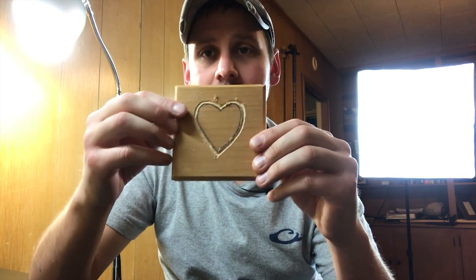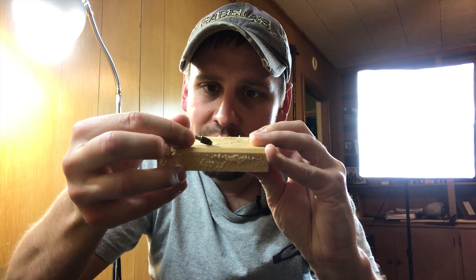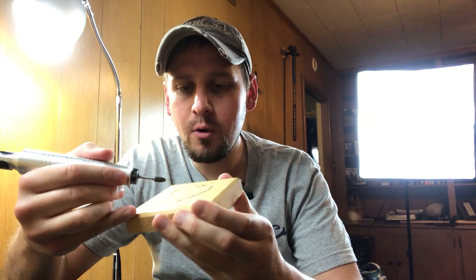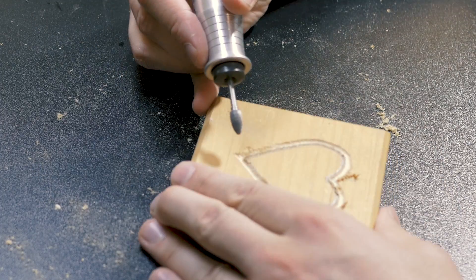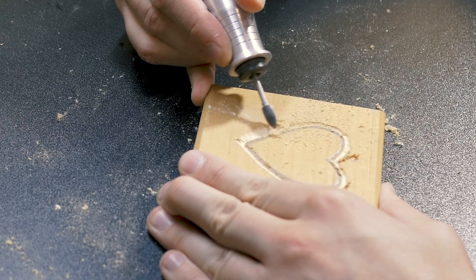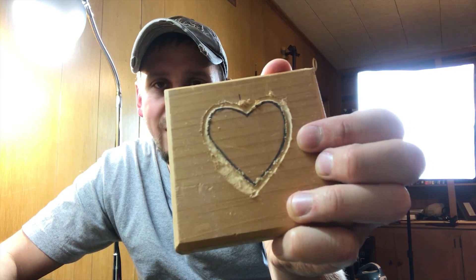Okay, we got everything basically carved out right here. Now we are going to take the cone shaped burr and put it in at an angle — bring it right along through there and carve that out. On the positive space outside the heart, I want to take this here and put it in at an angle to make the heart stick out a little bit more. I'm not actually touching the heart. It's taking the sides and just flattening it out.